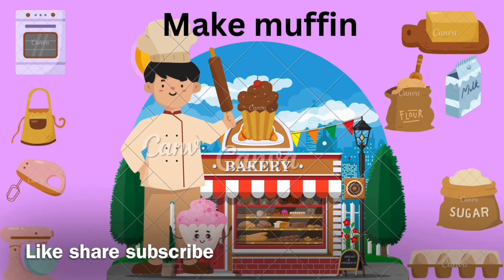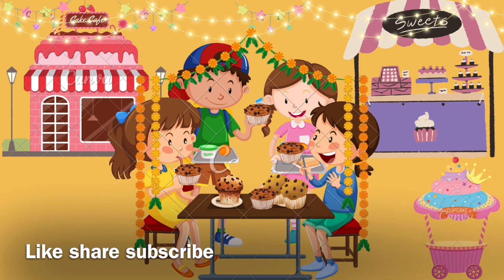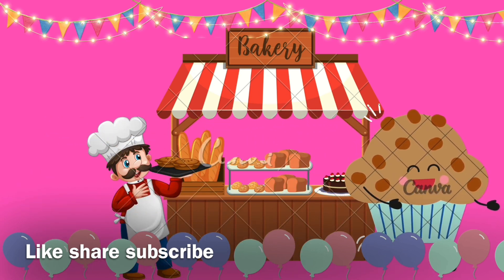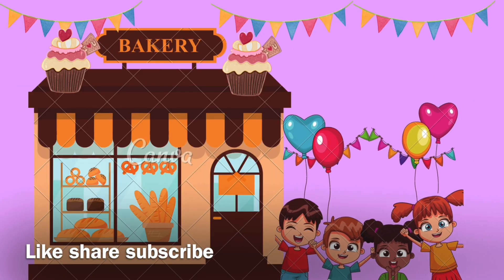I like to eat, eat, eat yummy muffin! I like to eat, eat, eat yummy muffin! Let's make, make, make muffin! Like, share, subscribe.